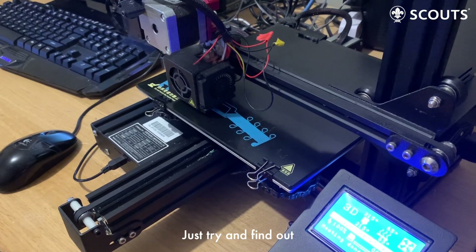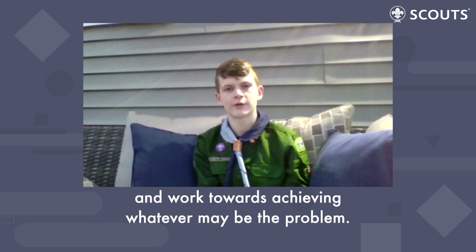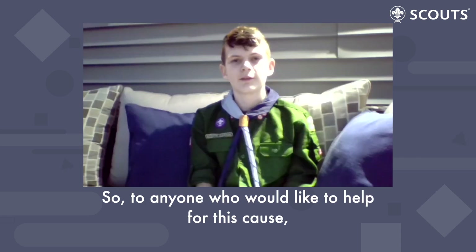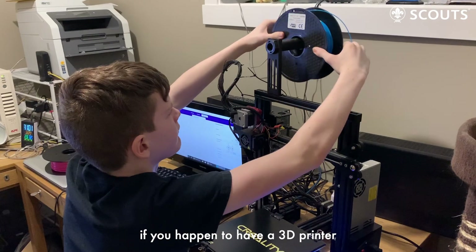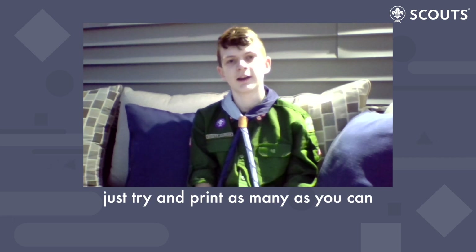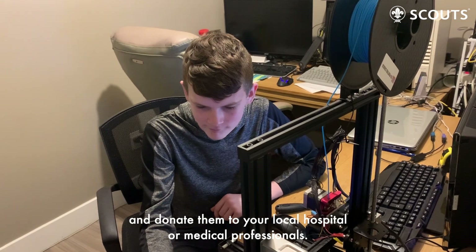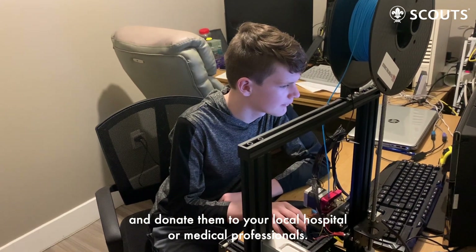We'll just try and help until we don't need to. Just try and find out what you can do in your community and work towards achieving whatever may be the problem. To anyone who would like to help for this cause, if you happen to have a 3D printer that is available to use, the file should be easy to find — just try and print out as many as you can and donate them to your local hospital or medical professionals.